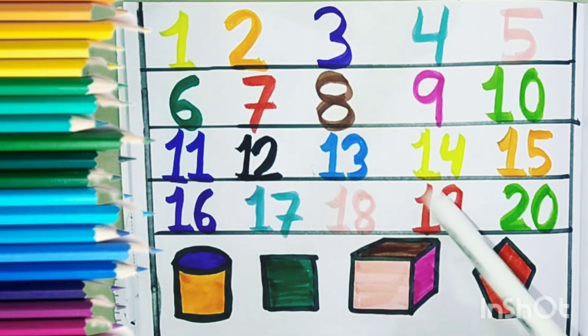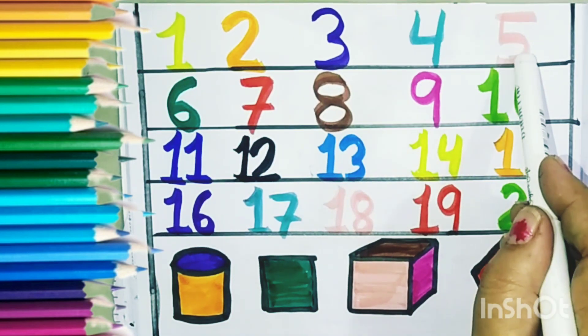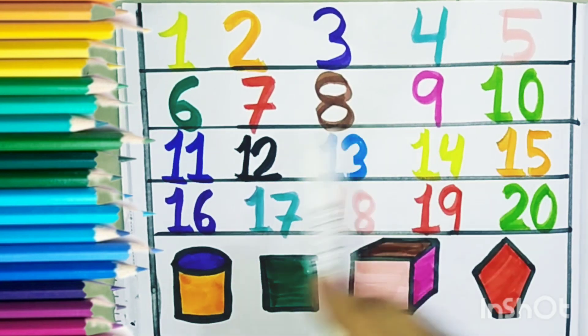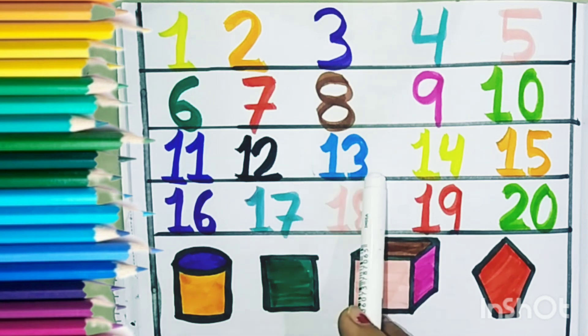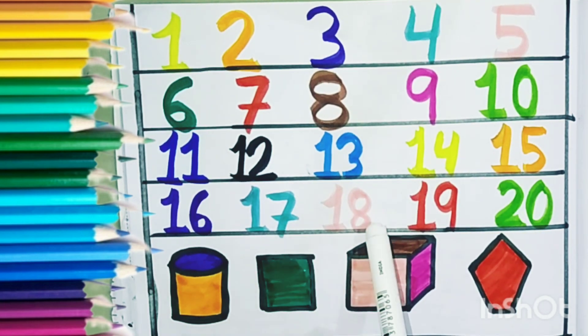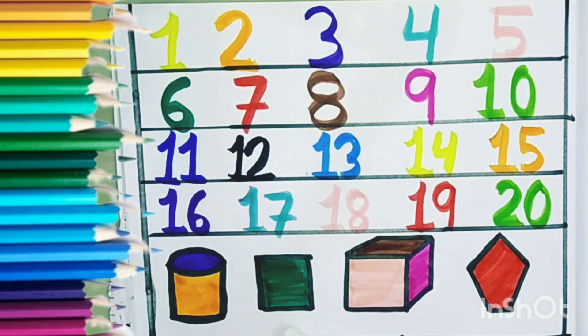Let us learn. 1, 2, 3, 4, 5, 6, 7, 8, 9, 10, 11, 12, 13, 14, 15, 16, 17, 18, 19, 20. Cylinder. Cylinder. Cube. Pentagon.